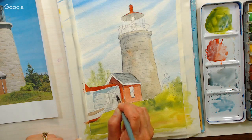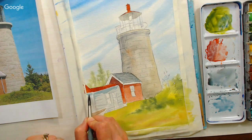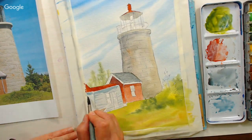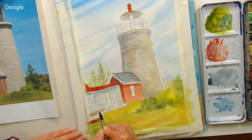Question from Faru Siva: have you done coffee painting and do you like it? I really haven't. Coffee is good for drinking, but it's also acidic, so I wouldn't want to spend a lot of time on something that I know is going to deteriorate.